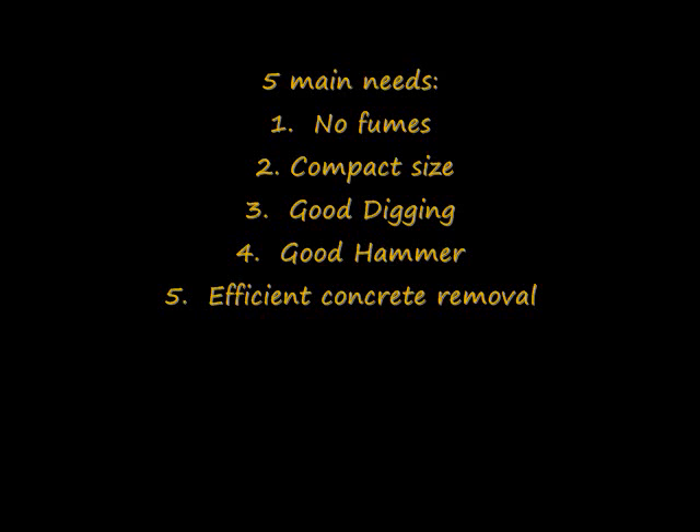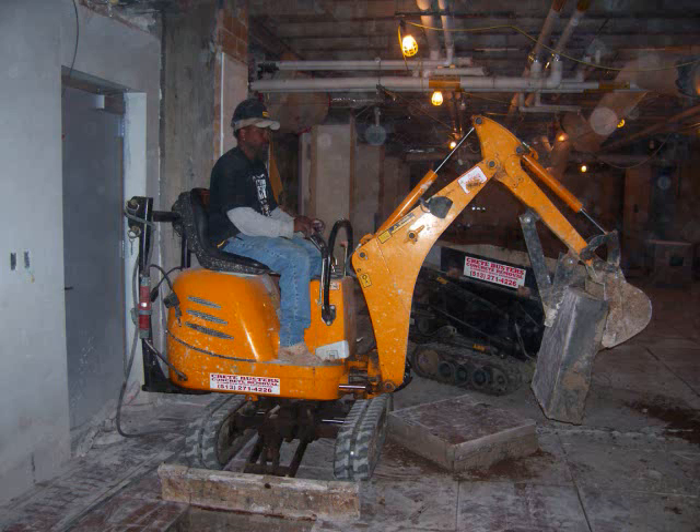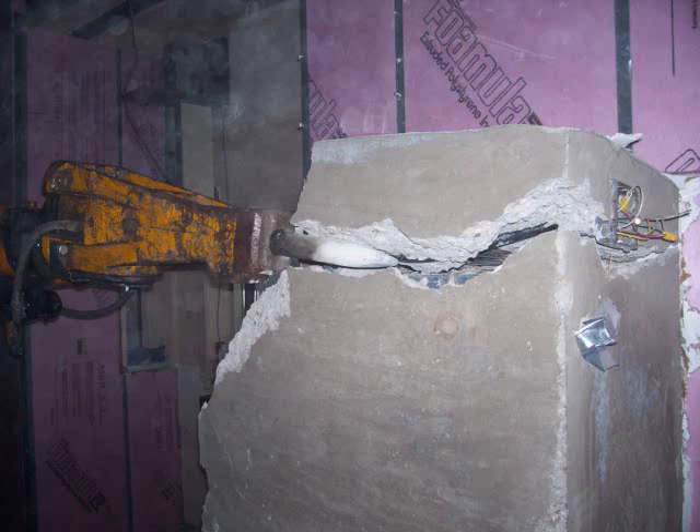The reason we first looked at the Brock 90 to begin with is because we had five main needs: no fumes, compact in size, good digging, good hammer, and efficient concrete removal.